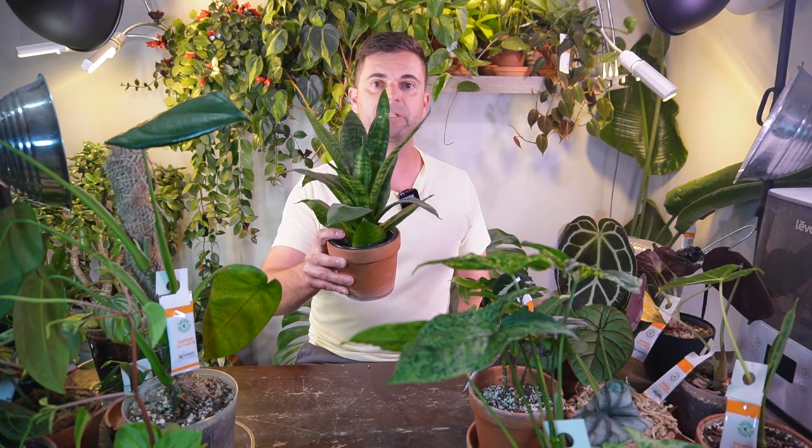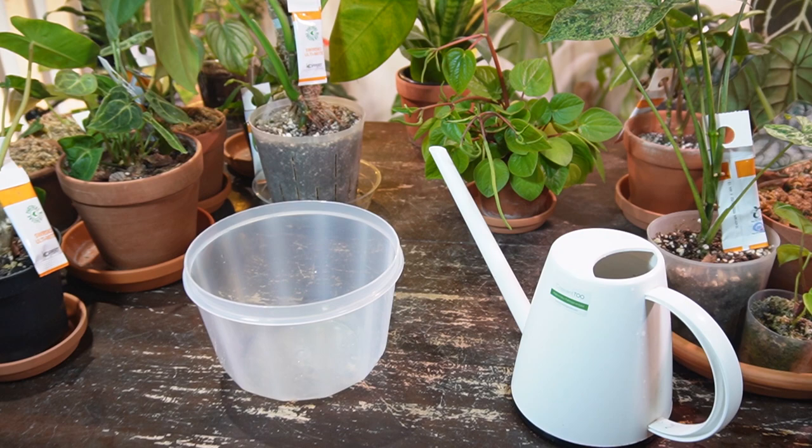Hey, it's Jeff. Welcome back to another video. Today I'm going to show you how to bottom water a houseplant, some situations where you might choose this over traditional watering from the top down, and just some pros and cons. I have a few examples that I'm going to show you guys, so let's get into it.